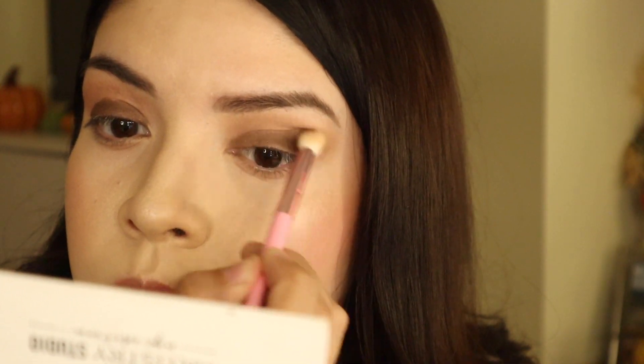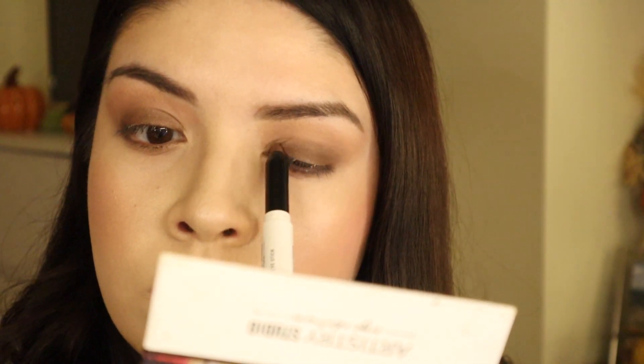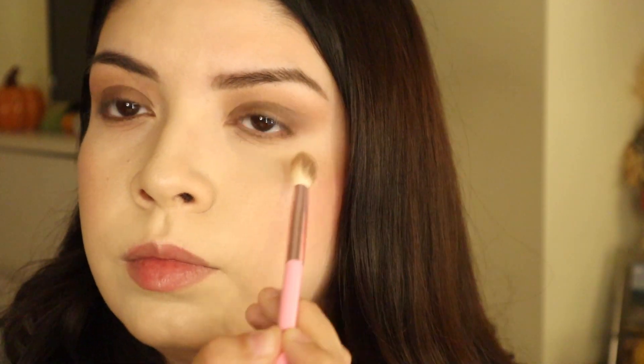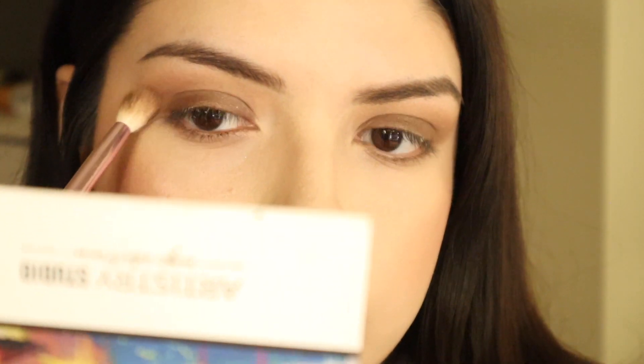I took more of that matte brown shade from the palette and I'm putting it in the crease, then blending those two shades out. It's okay if it looks messy at first — you just have to go back in and blend. Then I'm taking some of that crayon underneath the lower lash line and applying a little bit more back on the eyelid, just blending everything out. This is honestly the most simple eyeshadow look I've ever done on my channel.